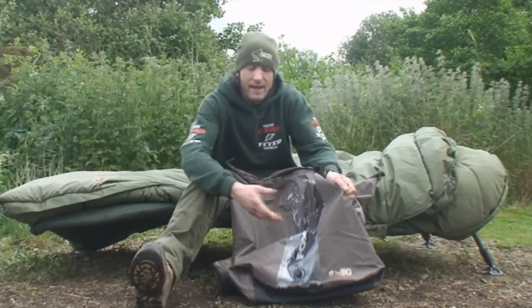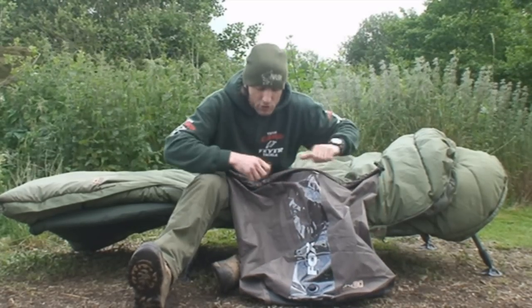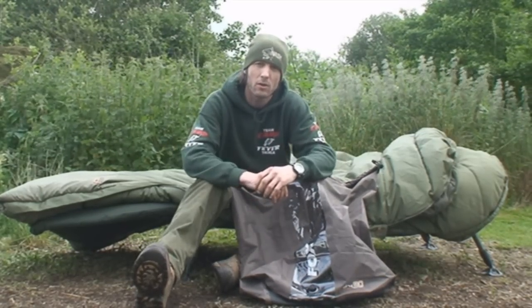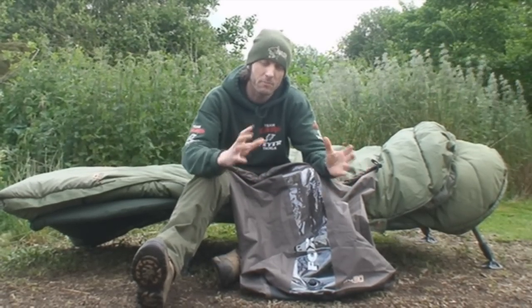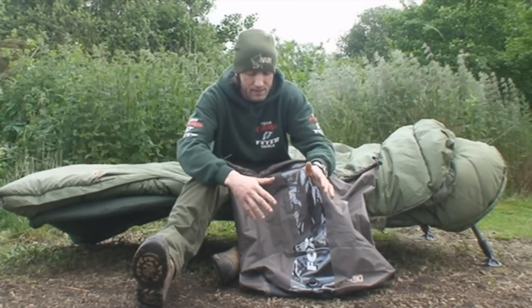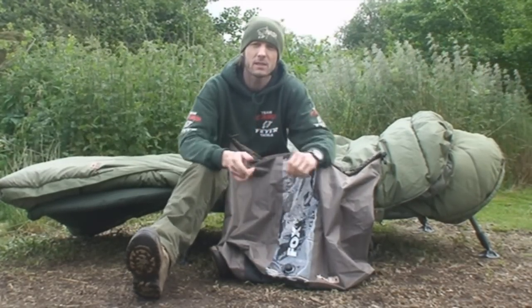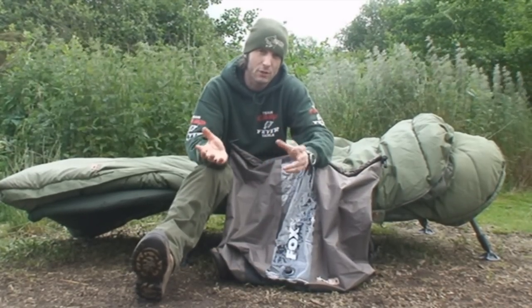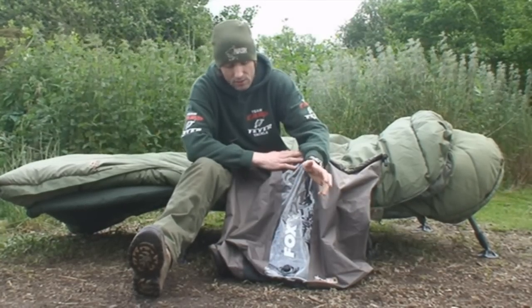You can also use it for things like clothes — if you want to put your clothes in it, you can roll them down, push all the air out and make the bag a lot smaller, so you're carrying less volume in terms of space, so it fits on your barrows easier and fits in your bivvy easier. They come in three different sizes so you can get one to cater for every type of situation, whether it be a smaller sleeping bag or a larger one like in this instance.